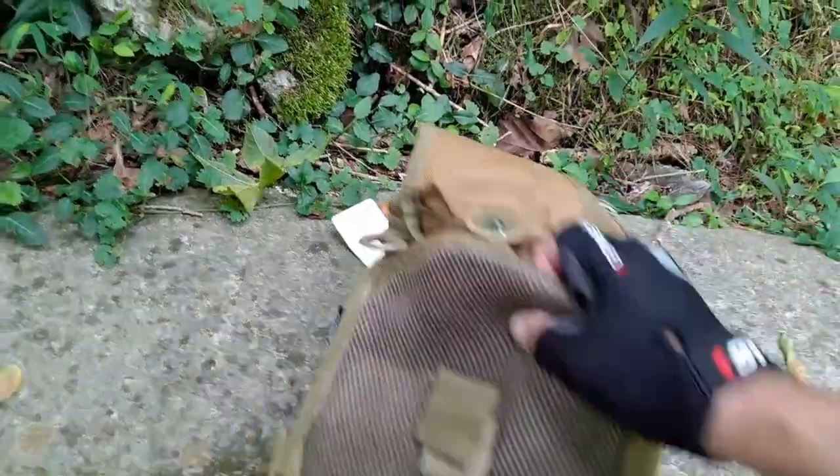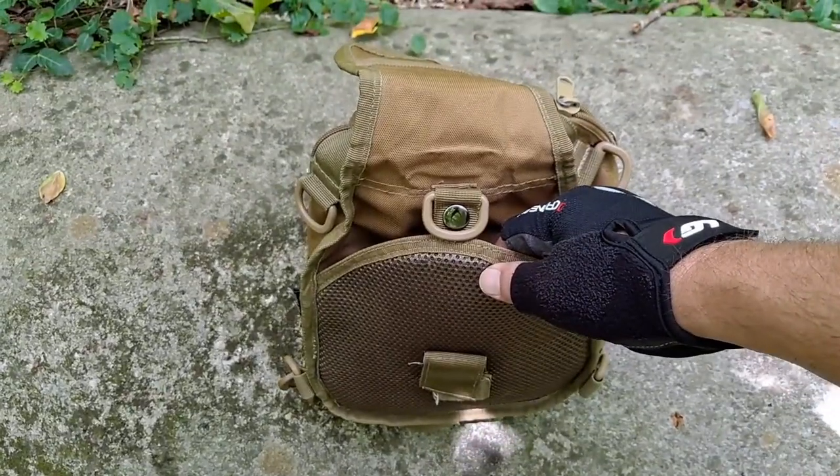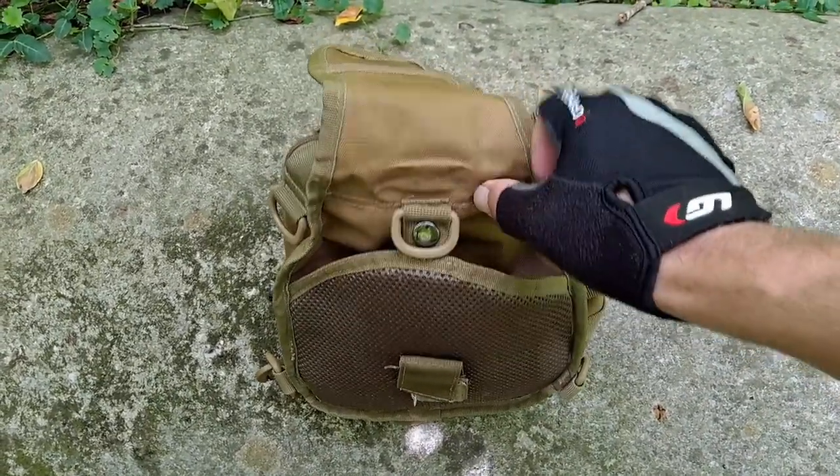There's a Velcro closure here and a pocket here. I'm not going to unsnap it — it's hard to snap back one-handed. The only thing I use this pocket for is I usually slip a first aid kit down in here, especially when I'm using the sling pack while biking — whether trail or gravel.